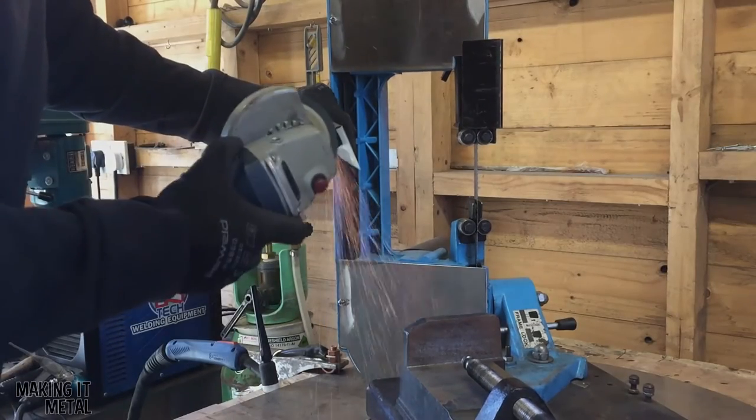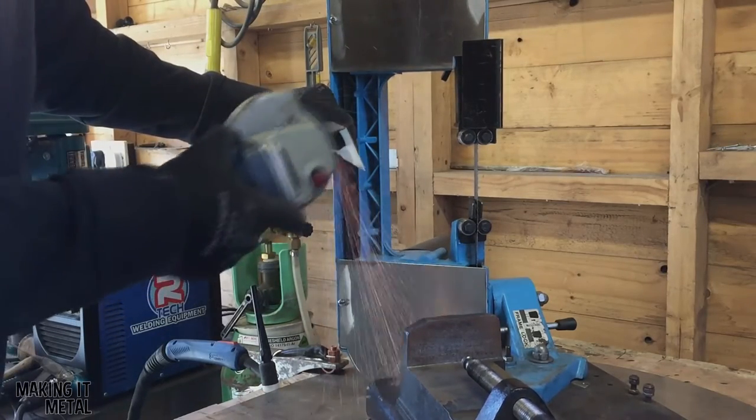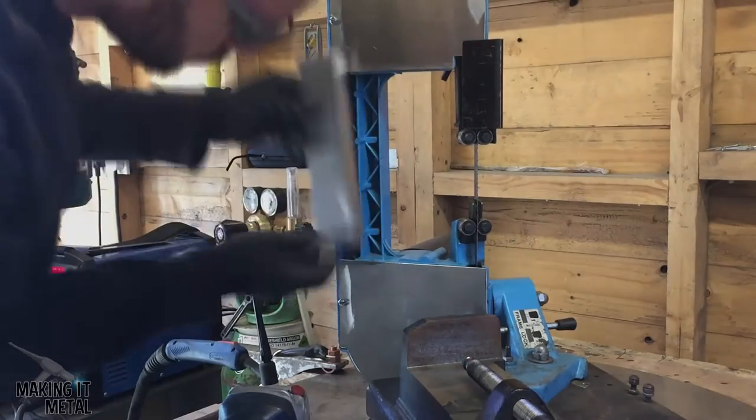To get this part to fit, I had to slightly notch the two internal edges — this is what you can see me doing here with the angle grinder.